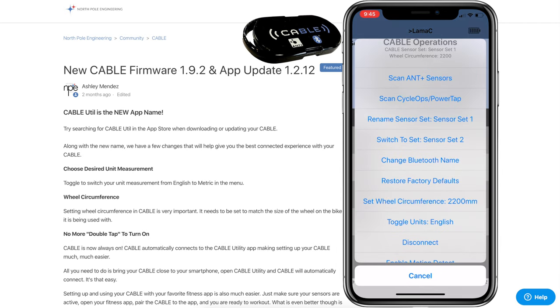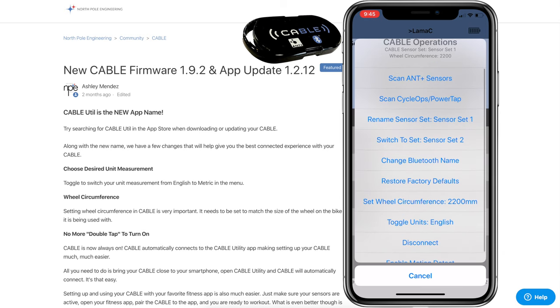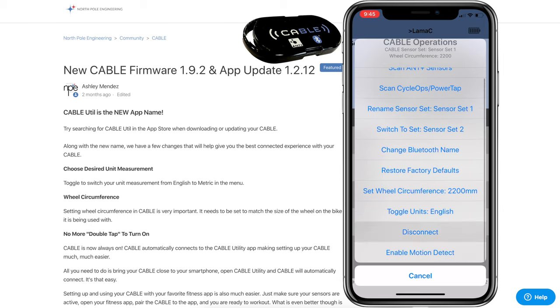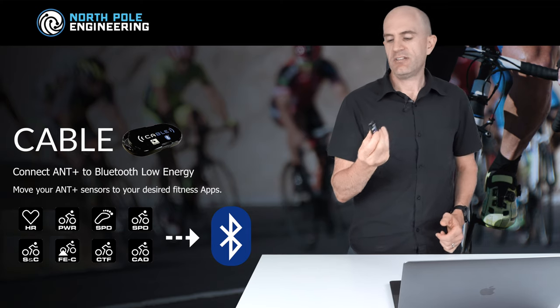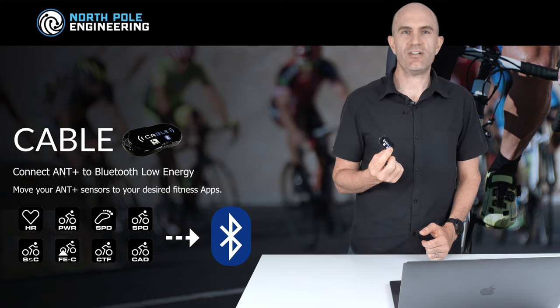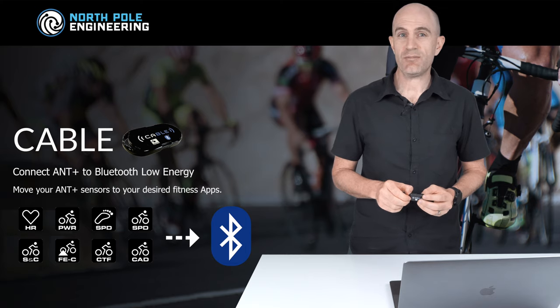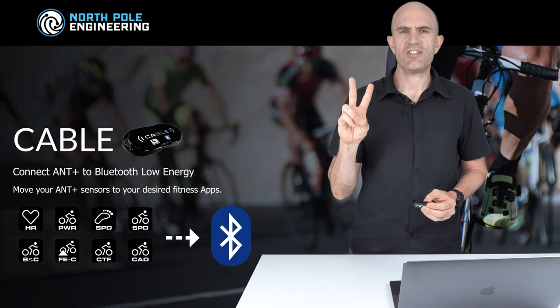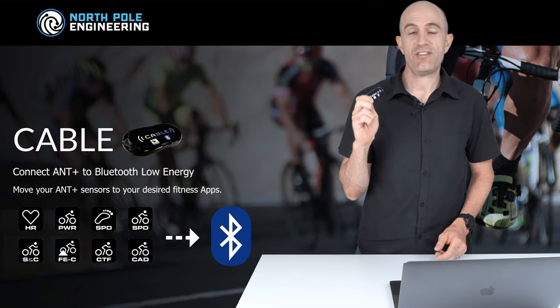Tapping on the CABLE on screen pulls up the menu where you can see a number of different configuration options, but we're done for today — just click disconnect and go ride. Today's tip on the NPE CABLE: this thing will prolong the life of any legacy Ant+ device and is a problem solver if you need to bundle connections to Apple TV, which only allows two connections — this gets around that too.